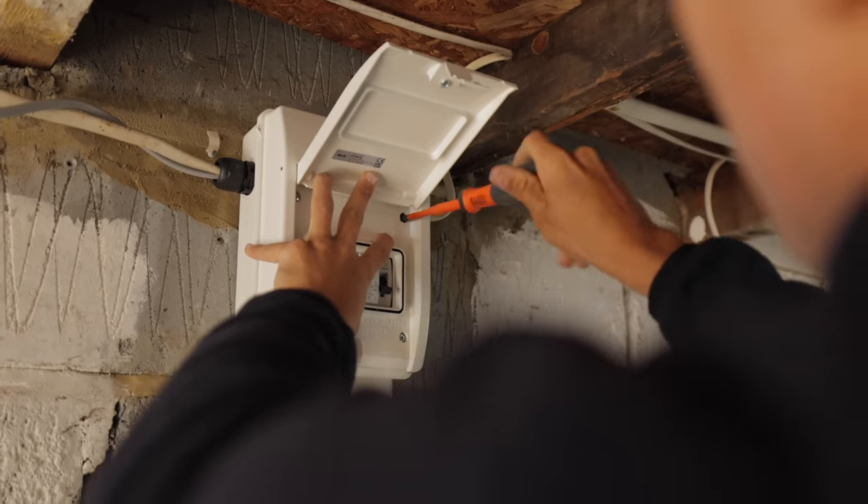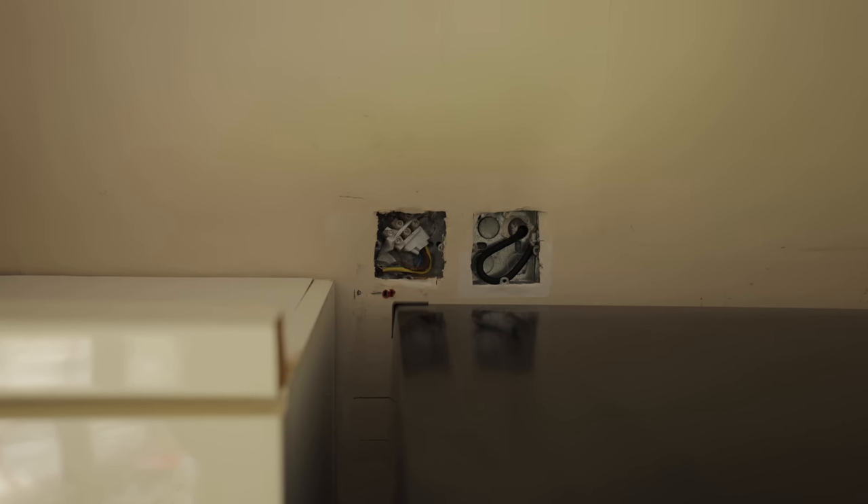I found this on the EICR - it's just a blank plate missing off of that. I'll go and grab one and that'll be another one ticked off the list.